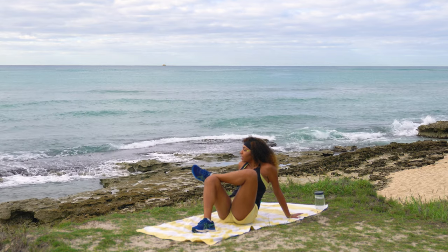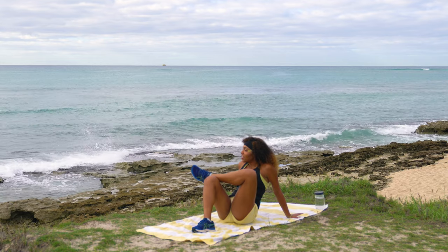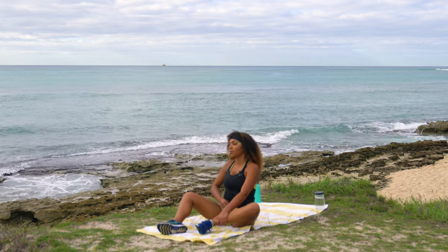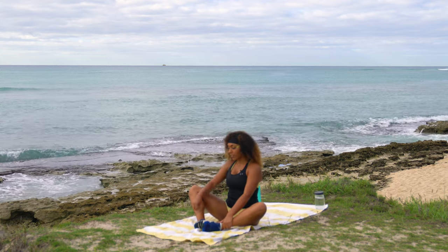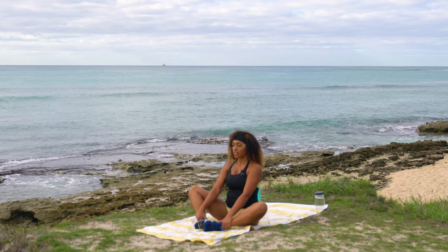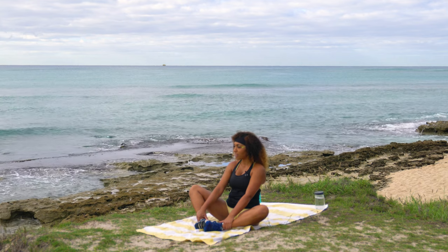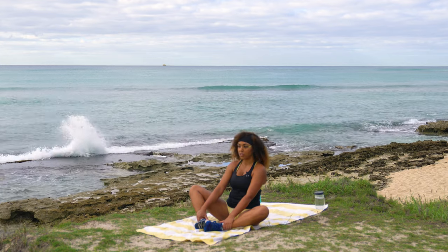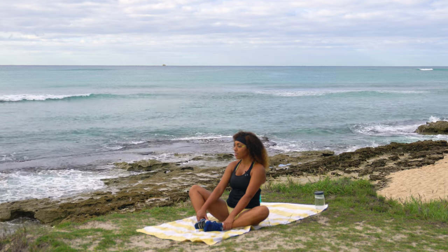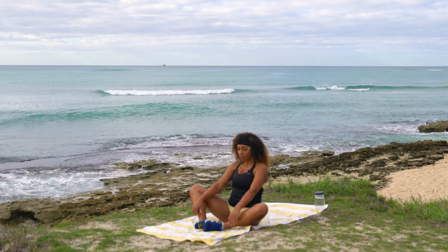Release by sending that leg out long and uncrossing, then the same dance on the opposite side — left ankle over the right knee, walk the right foot in until you feel a nice stretch. Deep breaths, bringing that heart rate back down. Then send that leg out and uncross into a butterfly stretch — bottoms of the feet together, knees out wide. Sit up nice and tall in proud butterfly. The moon apparently affects the waves here but I don't know all the finer details — surf culture is big around here.